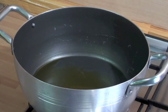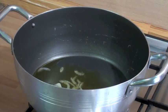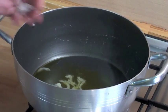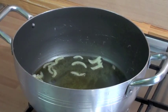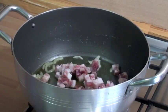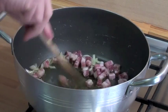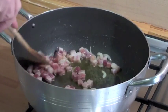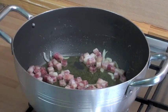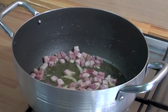Extra-virgin olive oil is hot. Let's add the onion, and straight away the bacon. Here we go. And let's wait until it comes a little bit crispy. After one or two minutes, it's ready.